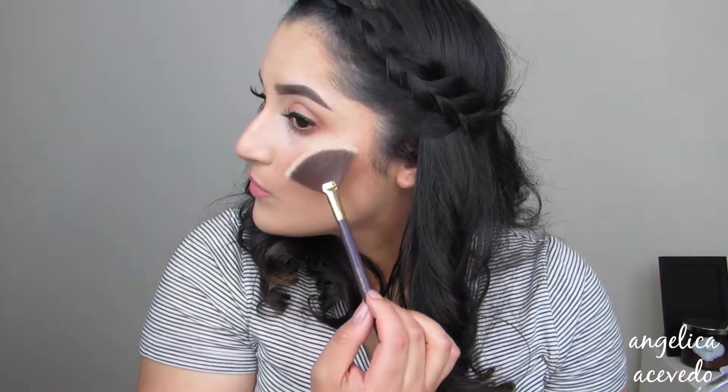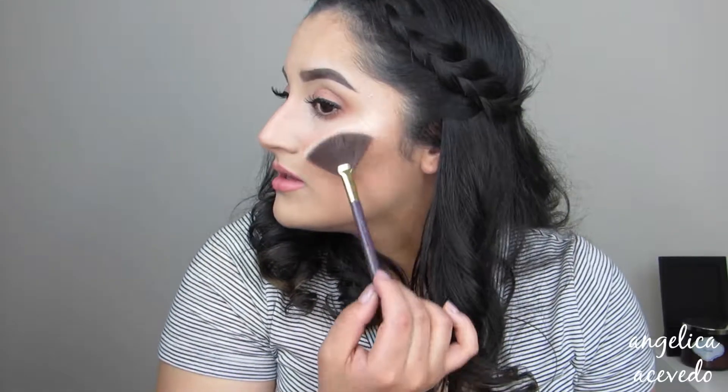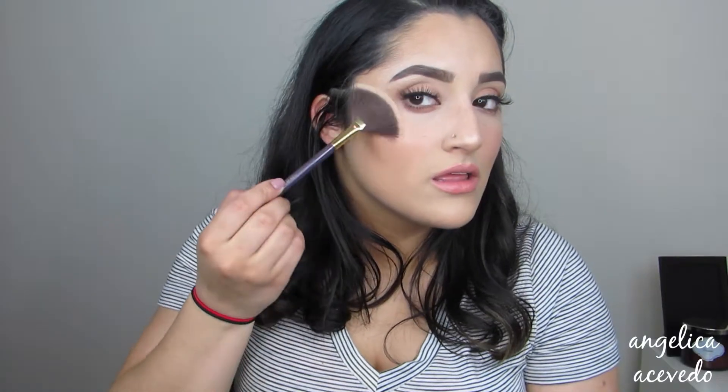Let's see if it makes a difference on my face. It makes so much of a difference — look at how pretty that is. Can you guys see that glow? Oh my god, that is amazing. I love this. This Ofra highlighter retails for $35.